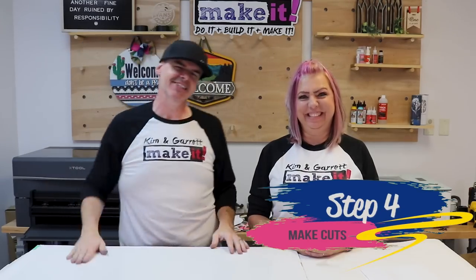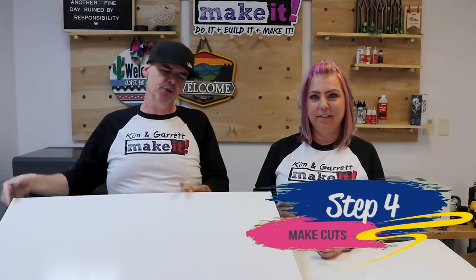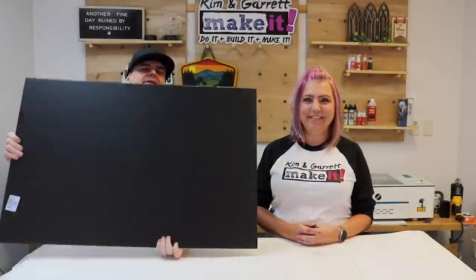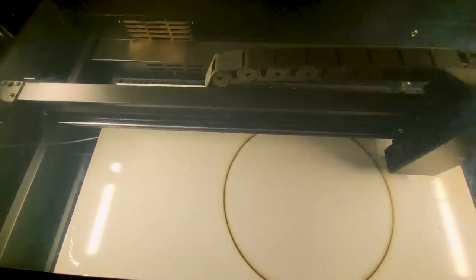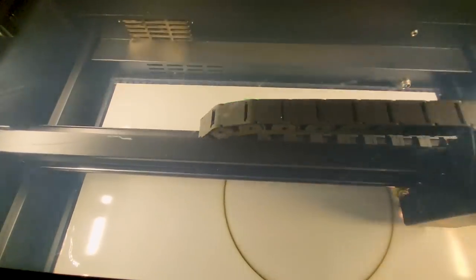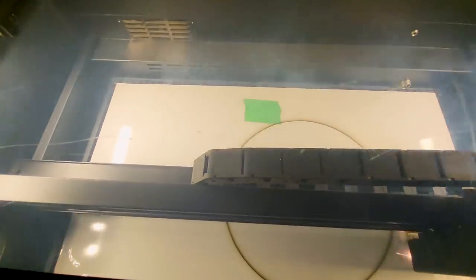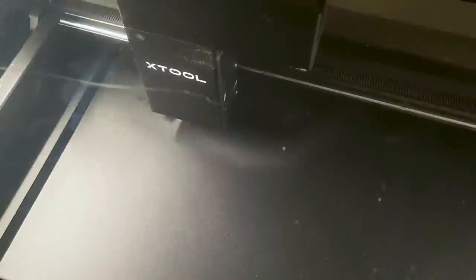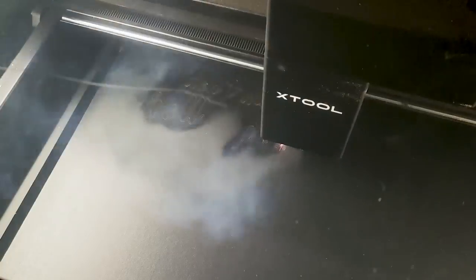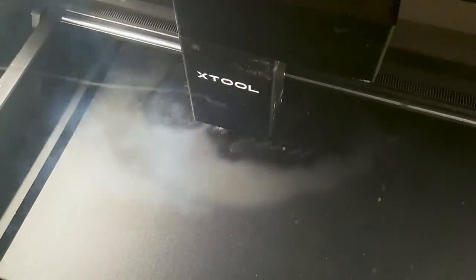Step four: we're going to make all of our cuts. We're going to take this over to the P2 and cut out some of the pieces out of the white side, then slap it up, flip it, and rub it down to cut the other pieces out of the black side. Very little painting — this is what makes this faster and cheaper.